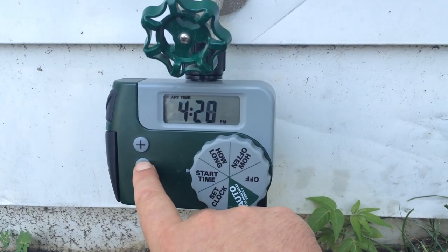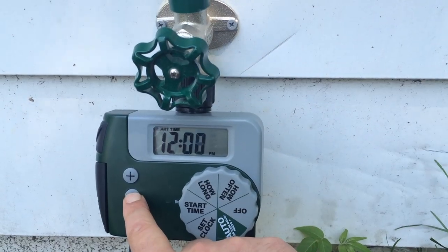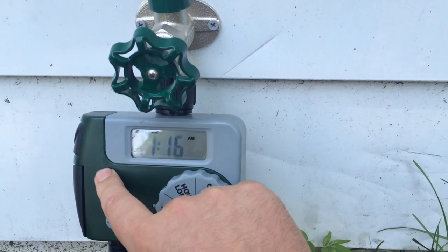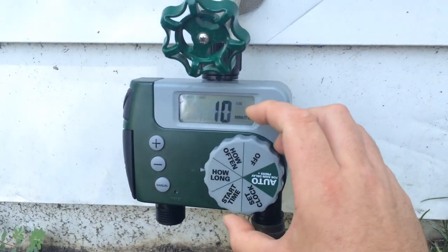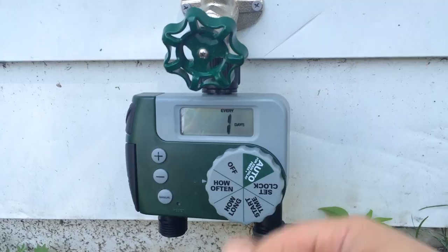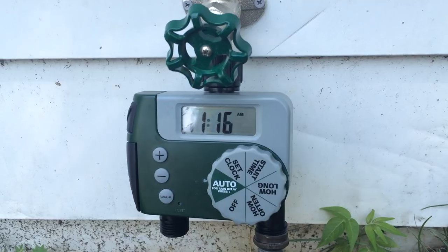This is how easy it is to set — it's pretty simple. Then you switch to the next setting and it will say how long you want to water: 10 minutes, 20 minutes, 30 minutes. Then the next one is how often: every day, every other day, every two days, every three days. I'd set it to every day. Then you're back to the off dial and you just set it to auto.